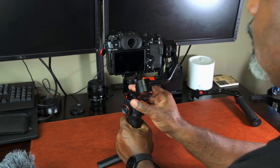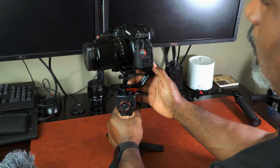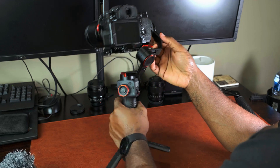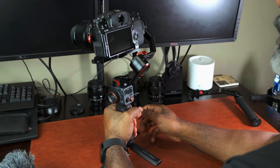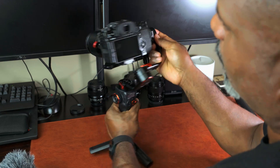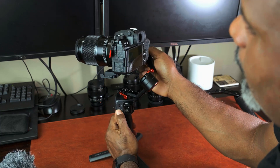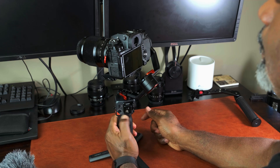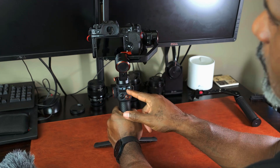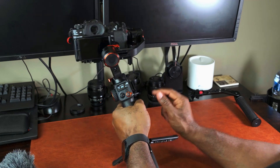That looks pretty good — lock it down. Now you want to test to see if the gimbal is actually balanced. Lock each one of the axes, then unlock the axes and turn on the gimbal. You can see it's on and there are no error codes, which means there's a good chance it's balanced. Move it around a little bit just to check if any error codes pop up.